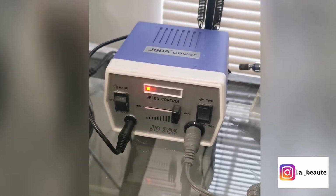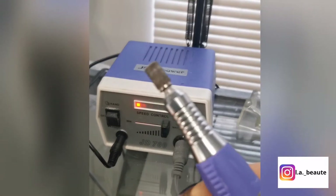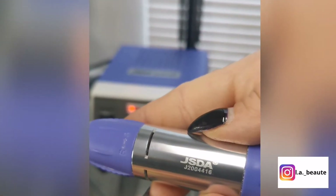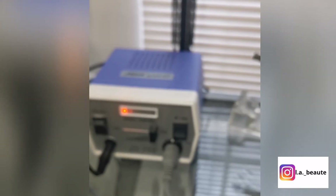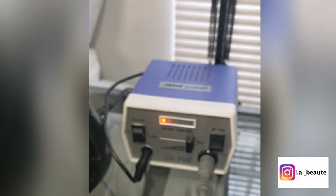This is the e-file that I use. I will share the link in the description. It comes with a foot pad so you can control the machine. This is my second e-file and I love it. You can adjust the speed to the way you want it. It comes with different size bits and an on and off button.